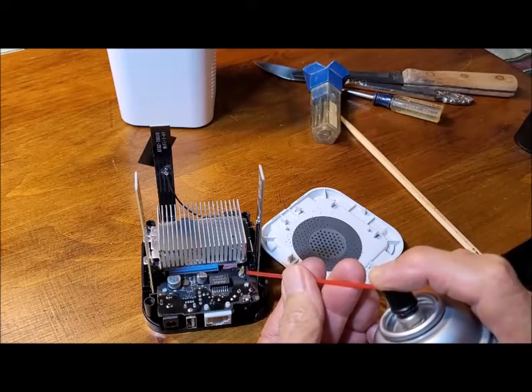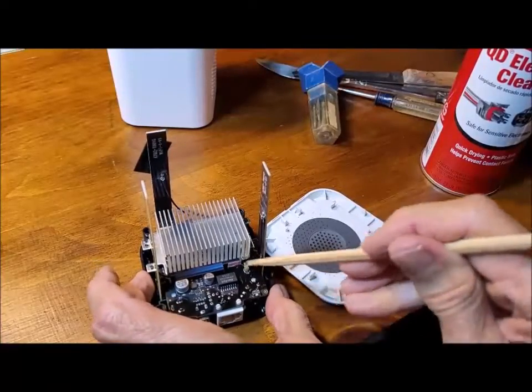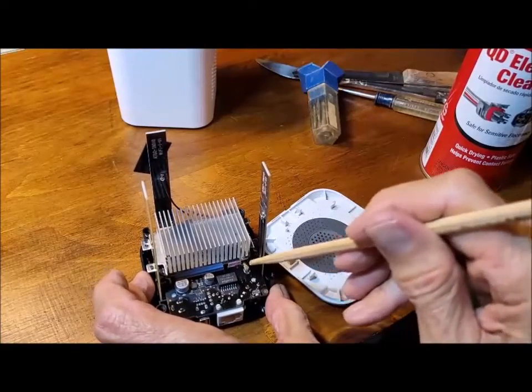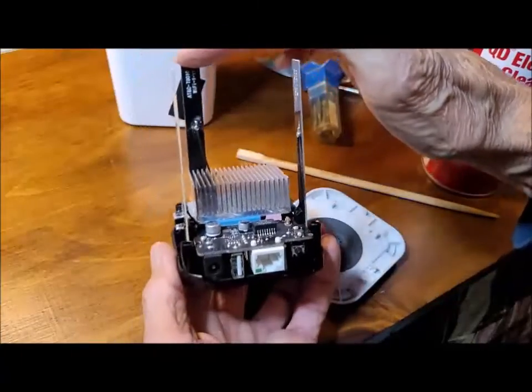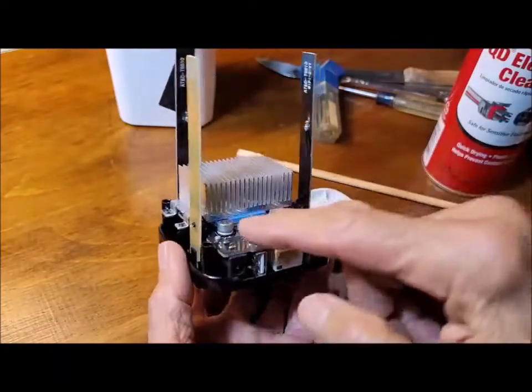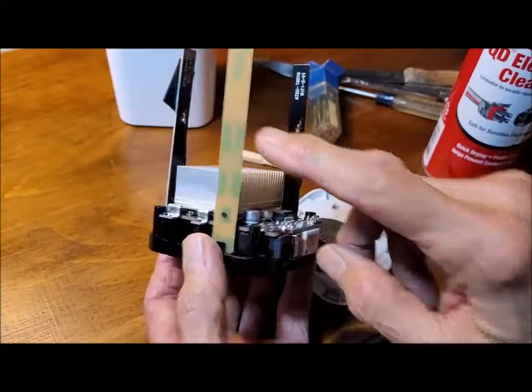Starting with the front connector — the connector swivels on its mounting pin, so I'll just work it back and forth a couple of times. That takes care of the rear antenna. The side antenna connectors are not easy to get to, so those antennas will have to come off first.